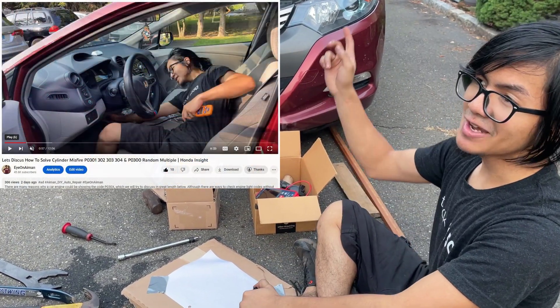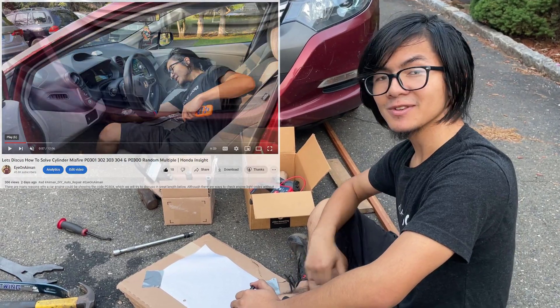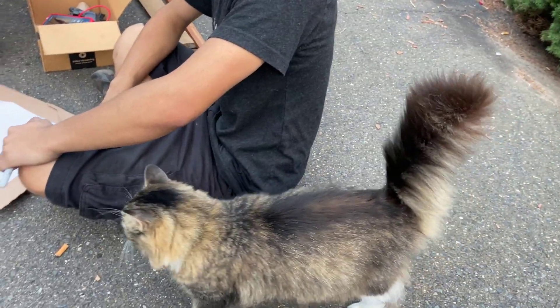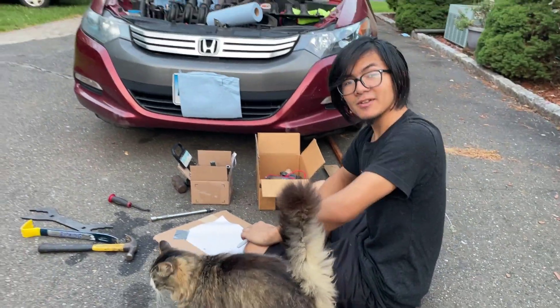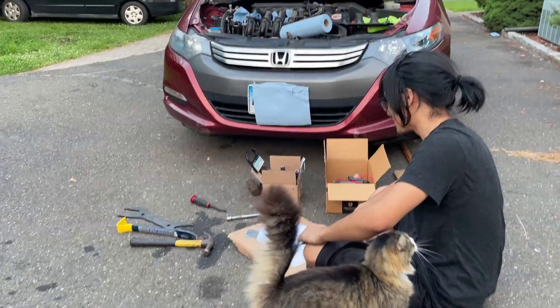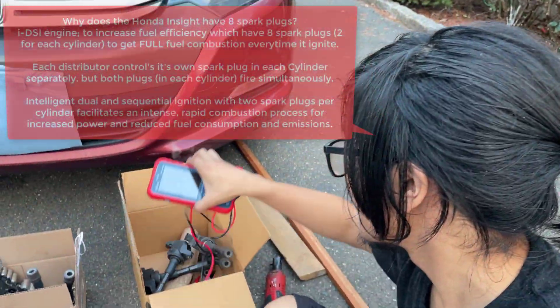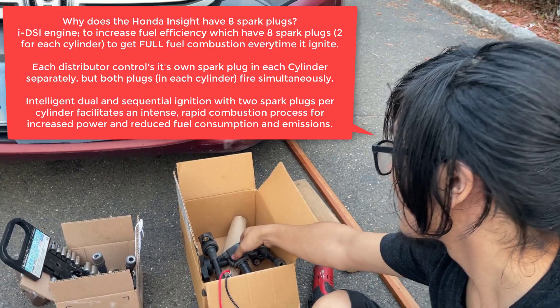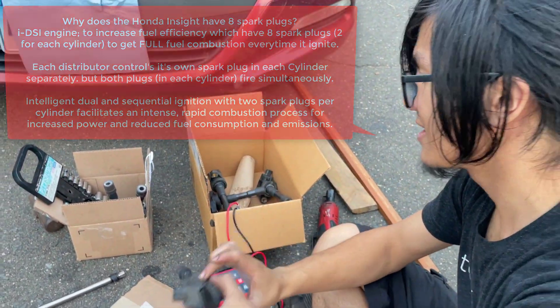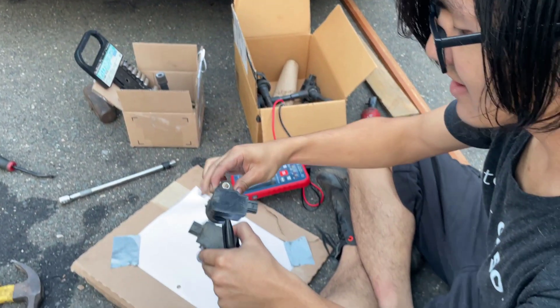Also check out my other video if you've got the code P0300 to P0304. So we're going to get right to testing the ignition coils. You have a set of four in the front of the engine that look like this, and you have a set of four in the back of the engine that look like this.